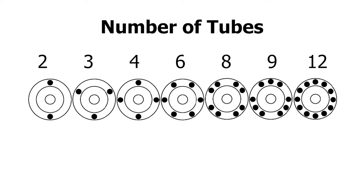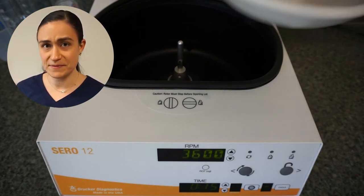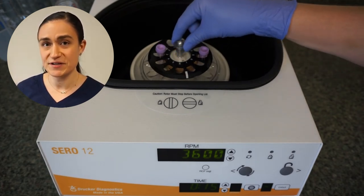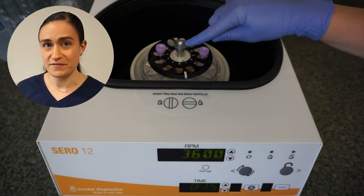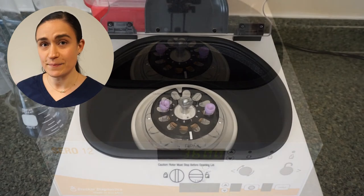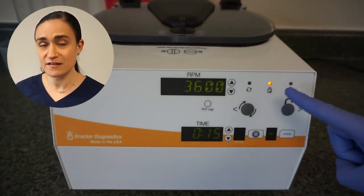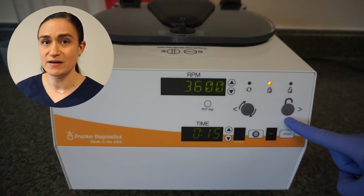If you don't have an even number of tubes — for example, if you're spinning just one tube — you can always use a counterbalance tube filled with water or something with a similar volume. If you loaded your rotor outside the SARA-12, place it back inside the rotor chamber now. Whether you loaded inside or outside, take a moment to make sure the rotor is properly seated on the metal shaft — you should just see the top of the shaft poking out above the rotor. Once it's properly aligned, close the lid and turn the latch a quarter turn clockwise to secure it. The lid lock will engage, and to access the rotor chamber again you'll need to press the stop/unlock button.